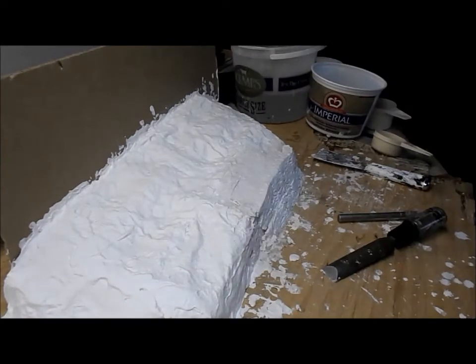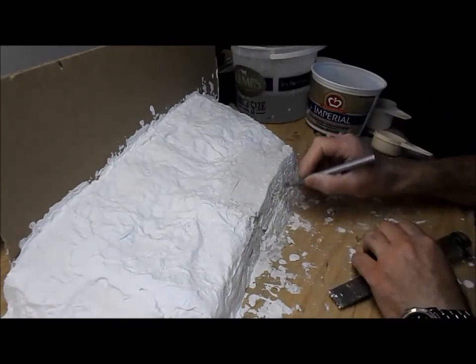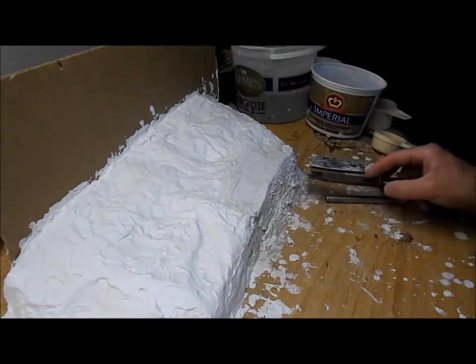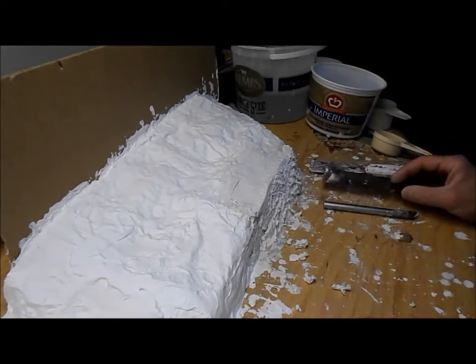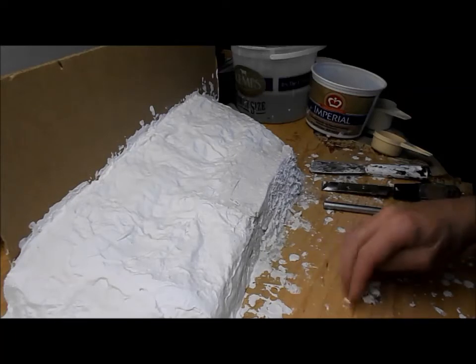It's now been about an hour and I'm back. It just doesn't respond to my normal method of carving rocks. It might be getting marginally better but certainly not very much.